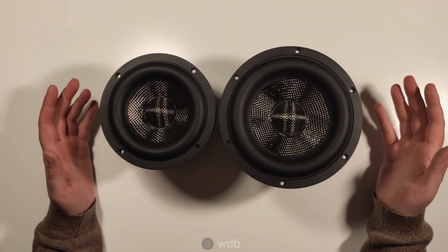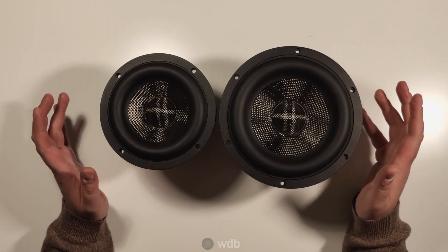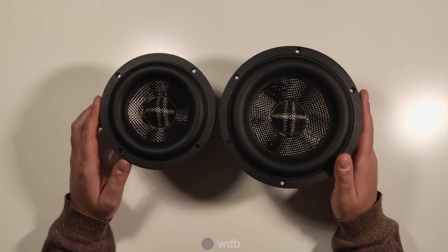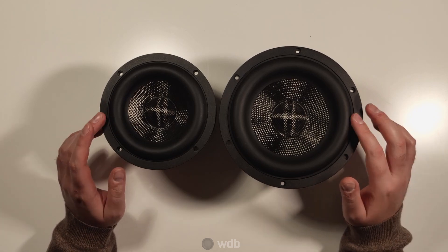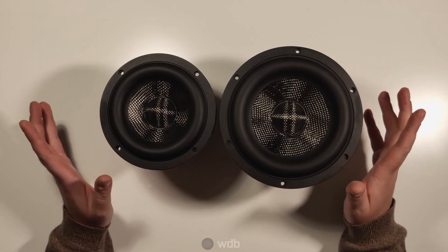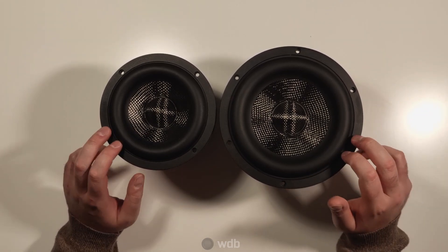So that's a very quick overview of the new Dayton Audio Epic range of subwoofers. Thanks for watching and stay tuned for the next videos, which will be a more in-depth look at the drivers, including Klippel results from data that I've measured myself to validate the drivers, as well as a bit more excursion testing and a look at how I'm going to deploy these woofers.